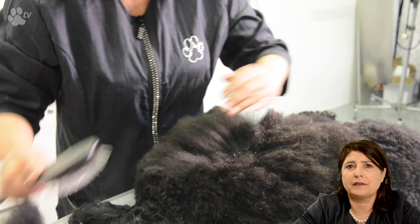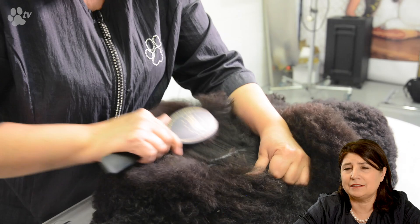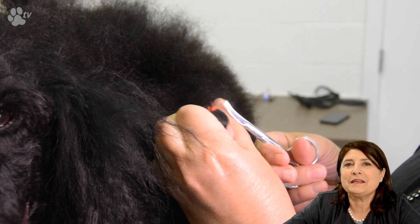I'm using this product here and there because he has a little tangle in his coat. To make sure everything is correctly done before he goes into the bath I've used a little bit of this product. That's going to make it easier to brush all the tangles away. Here you see Gloria helping me out.